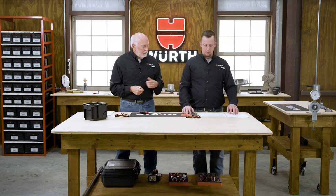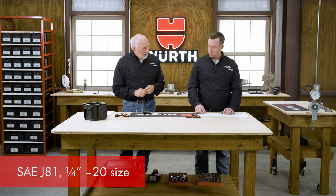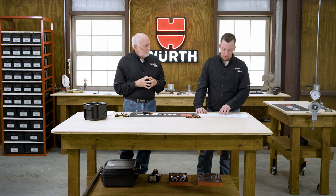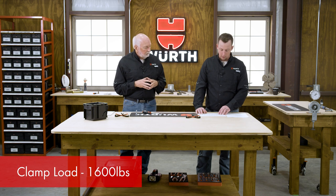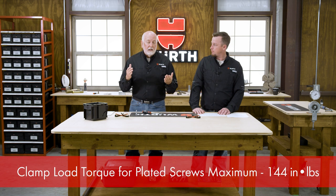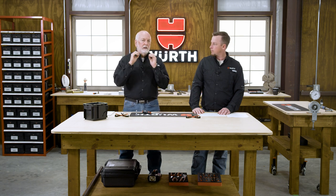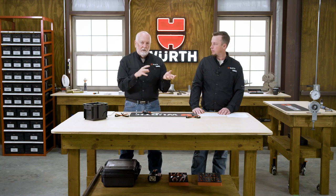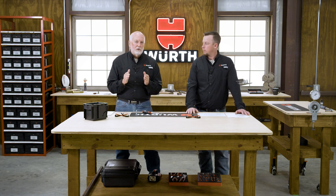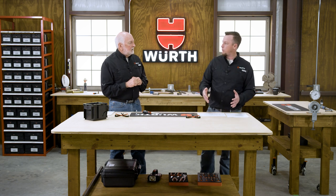Let's look at an example using a quarter-inch diameter from SAE J81. Your target clamp load is 1,600 pounds, and the clamp load torque for a zinc-plated screw is 144 inch-pounds maximum. So when manufacturers make these parts, they must test that the screw will screw into the designated hole size, form those threads, and create that clamp load within the maximum torque — otherwise they've not made a proper part. Hole size is also critical to the design.